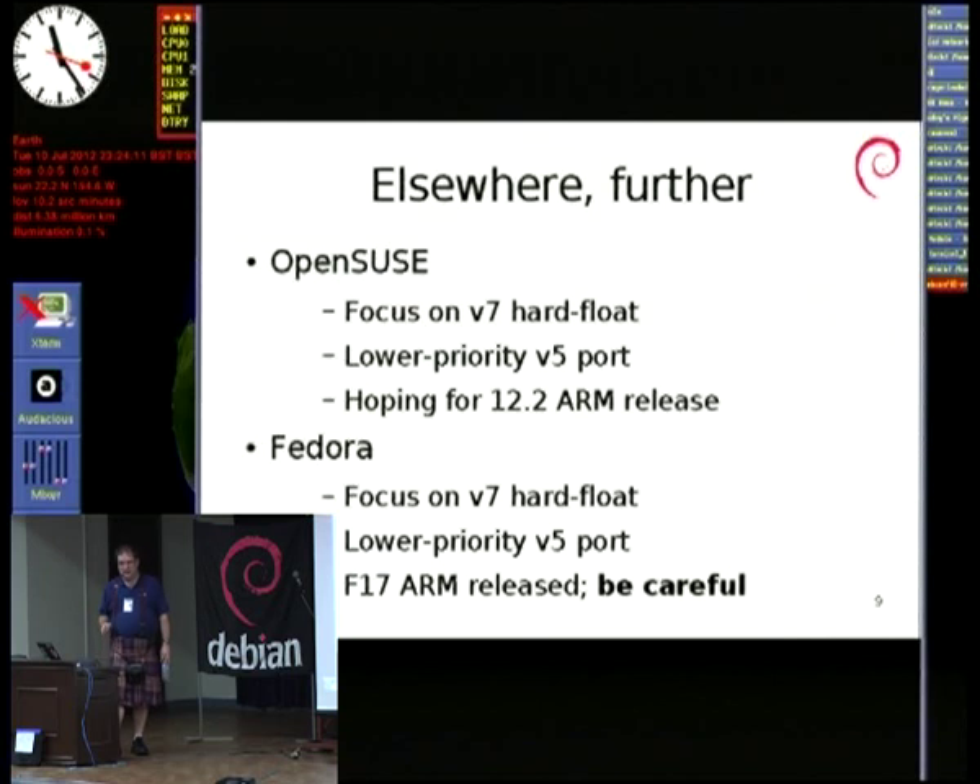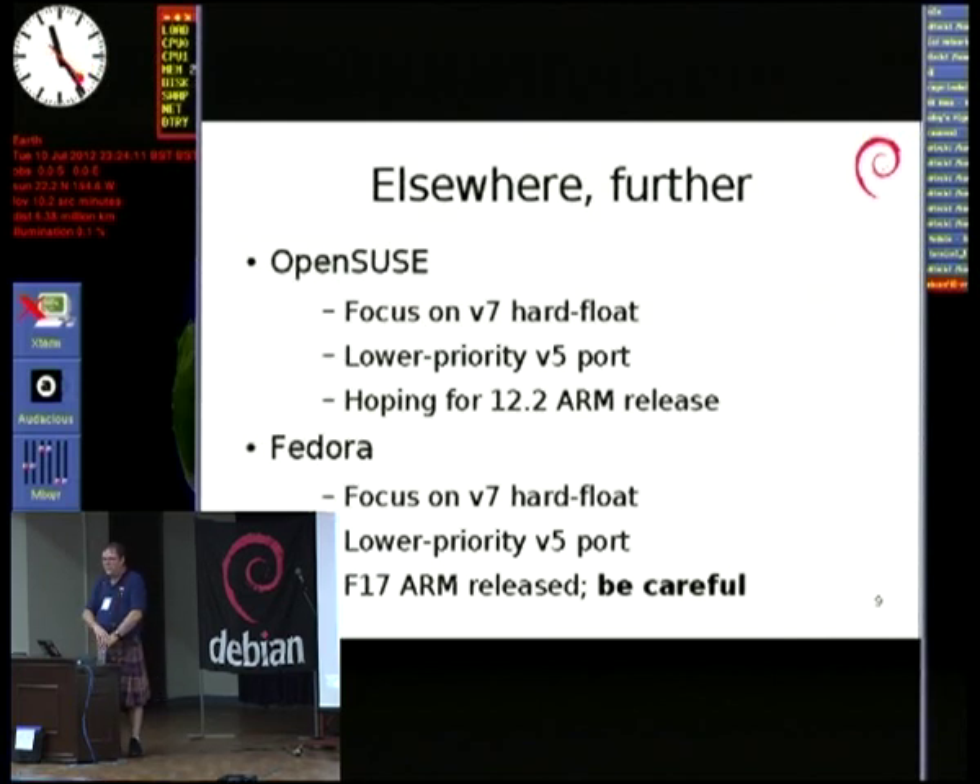The biggest problem was the linker path. We had defined it in an agreed phone call between all of the distros, upstream ARM people, upstream glibc people, upstream GCC folks — everyone got together on a conference call arranged at fairly short notice to say we must have a single standard linker path. And everyone said yes. And then Fedora didn't actually implement what we agreed.